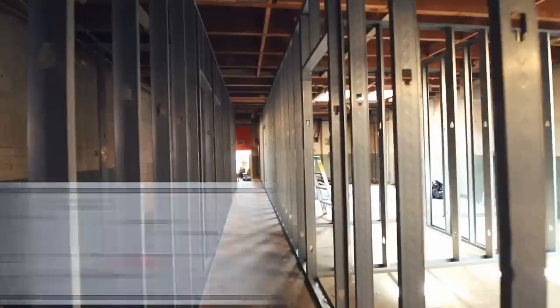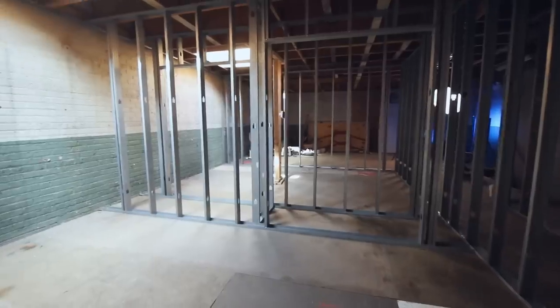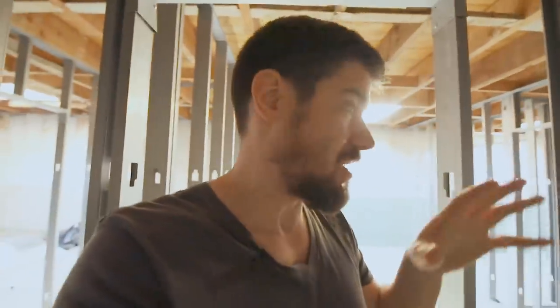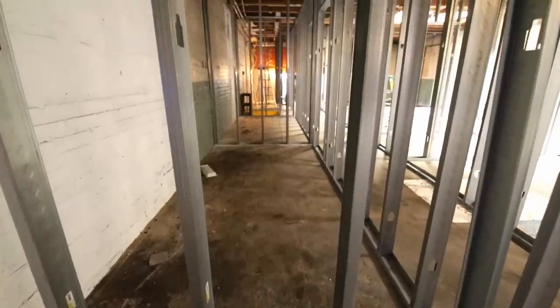Coming out of the third bedroom, we're going to walk by that storage closet area again and head down the hallway towards the main living room. Passing on the right is the second bedroom, which is a mirror image of the third bedroom - they're both 10 by 15. Right across the hall from both guest bedrooms, we've got the guest bathroom. That's going to be a longer, narrower five-foot by 11-foot bathroom. I think we're going to have a tub on one end and probably room for a double vanity.